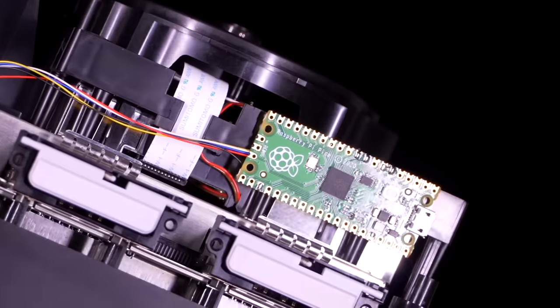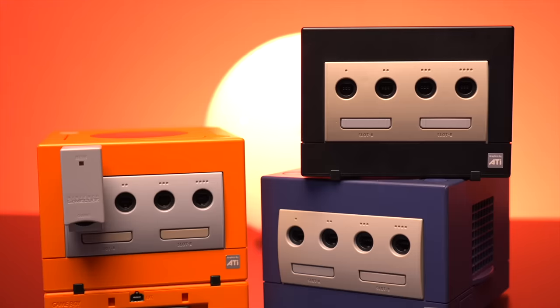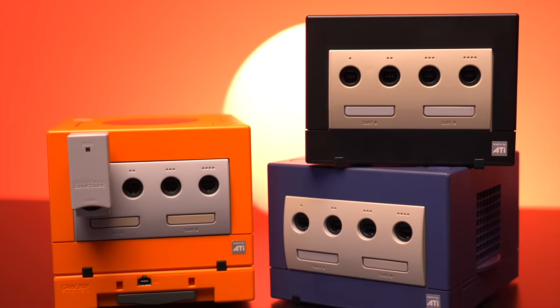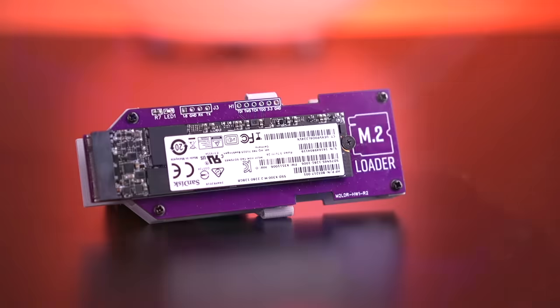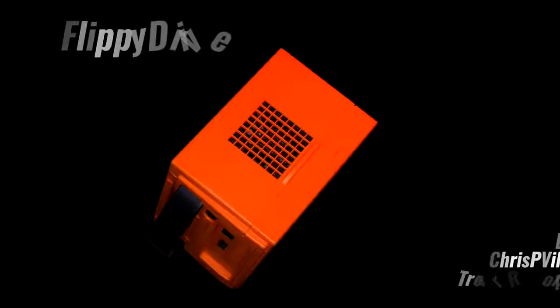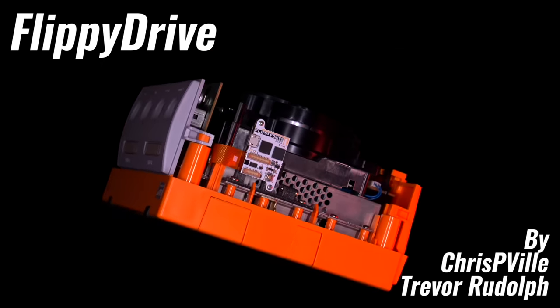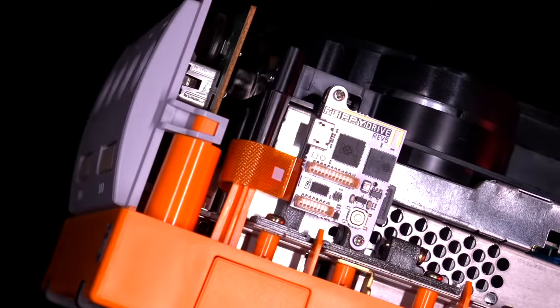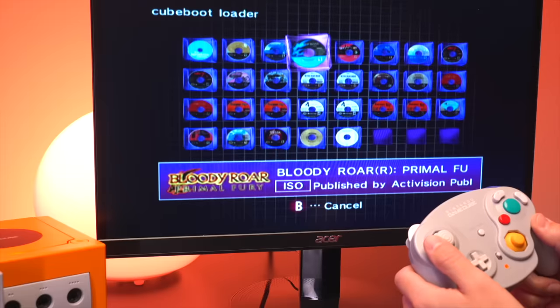Since the release of WebHDX's PicoBoot mod back in 2022, what was once a dormant and relatively inactive GameCube modding scene is now a flourishing and revitalized space with a ton of new and amazing mods, with plenty more coming on the horizon. Today we get to see one of those incredible projects come to life for the GameCube — it's called the Flippy Drive, a tiny yet powerful all-new optical drive emulator that boasts some truly unique and very cool features, both with its hardware and its software.